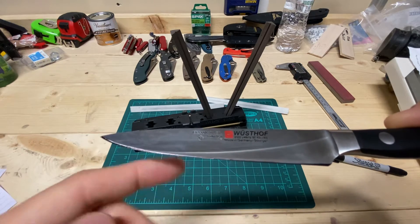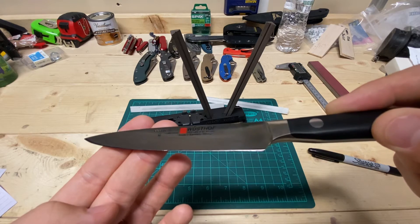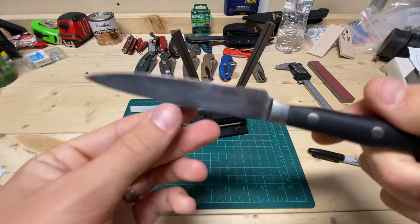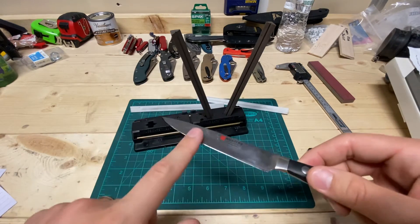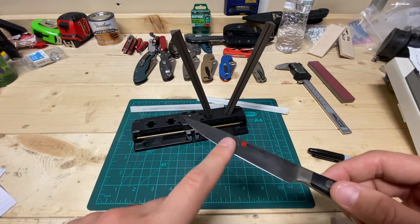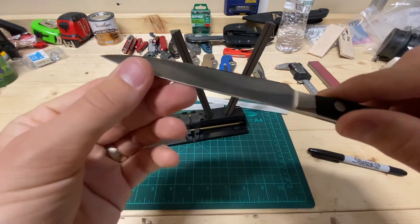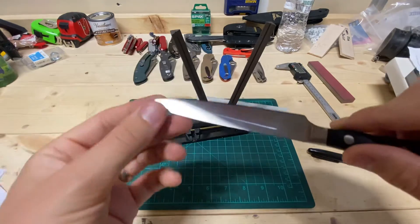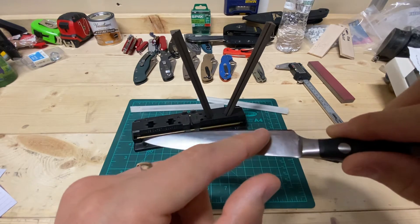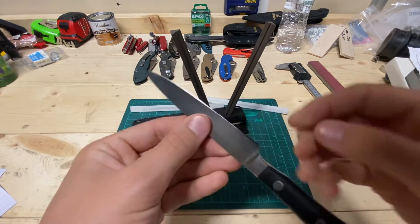Do you see that shiny line that's up towards the top of the bevel there? It's black, and then there's that shiny line. It's really hard to tell, but this side is not at 15 degrees per side or lower — it is higher than 15 degrees per side on this side. On the other side, towards the tip it is not lower than 15 degrees per side, but back here this does look like it might be lower than 15 degrees per side.